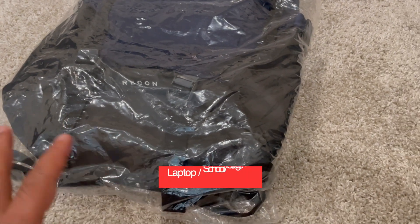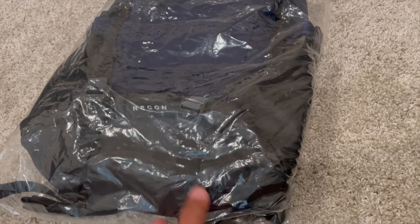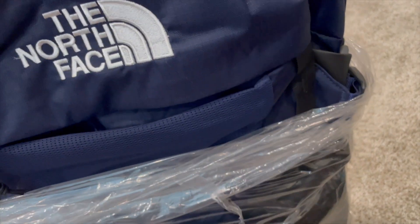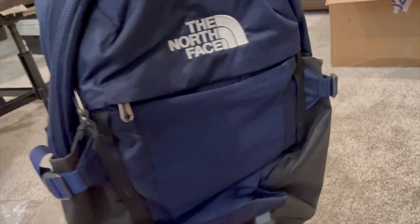If you're looking at laptop backpacks for school or office and you are looking at the North Face Recon, I have it right here to show you and give you a walkthrough. I got this one from Amazon — this is the navy-black combination. This is the North Face Recon school laptop backpack. It feels pretty lightweight, though it does have some weight to it.